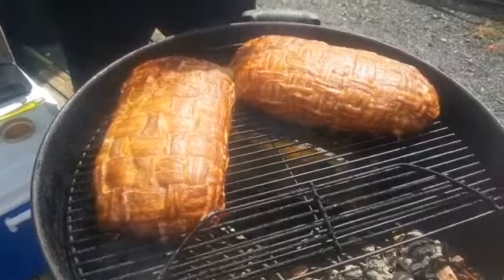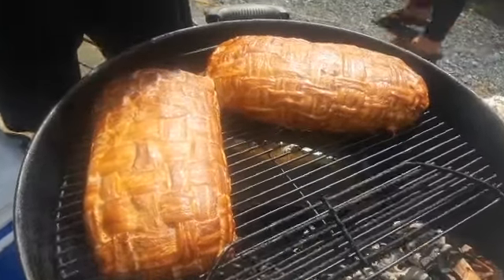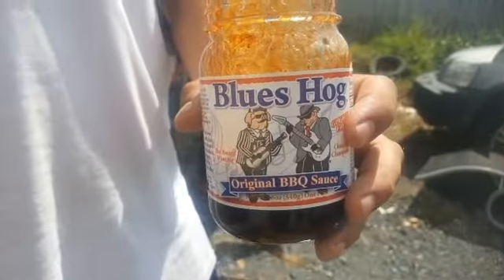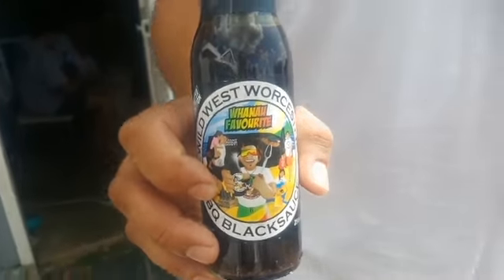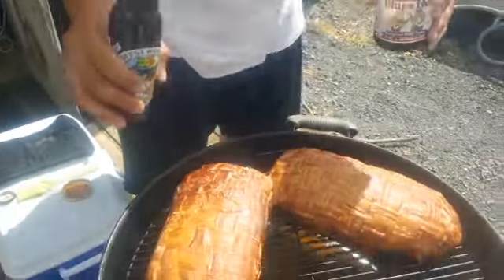These slippery morsels have been smoking away for an hour and a half, now we're going to glaze them up. One I'm going to hit with the Blue's Hog, which is a true blue American barbecue sauce. The other one I'm going to hit with the whanau favourite from Wild West — shout out to the brother out in Dargaville. Chaka mōne Henare.